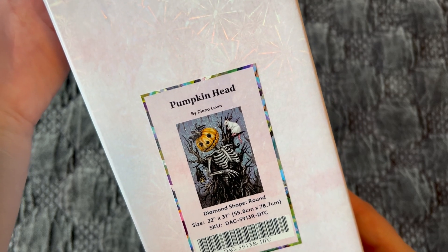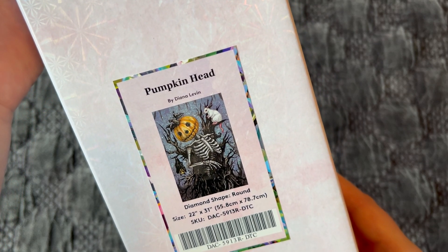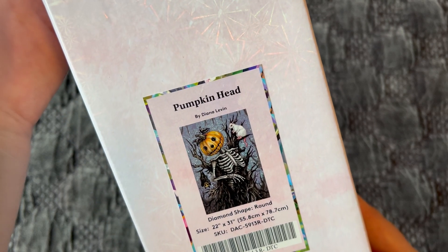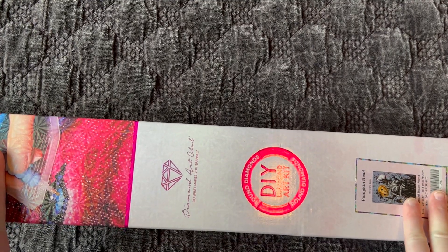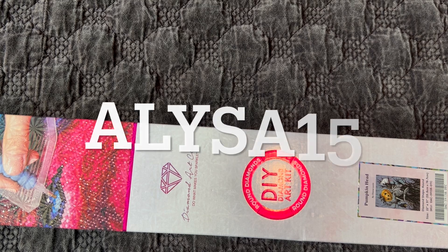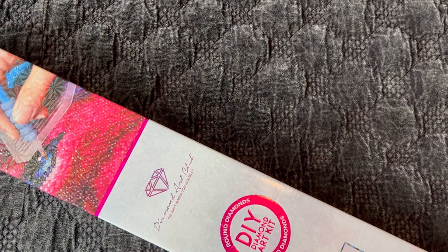It's called Pumpkin Head and the artist is Diana Levin. It's a round diamond painting measuring 55.8 centimeters by 78.7 centimeters. If you are new to Diamond Art Club and making your very first purchase, I do have a discount code — it's my name, A-L-Y-S-A-15, that's one-five — and that'll save you 15% off your very first order. No obligation to use it, but there are some savings there if you're making a first purchase.